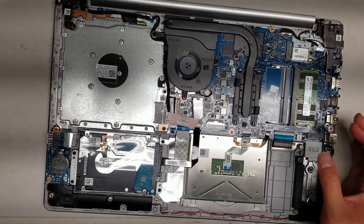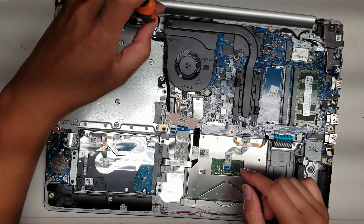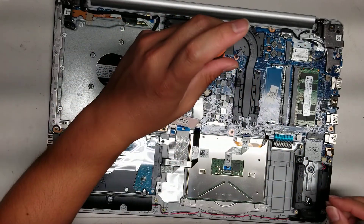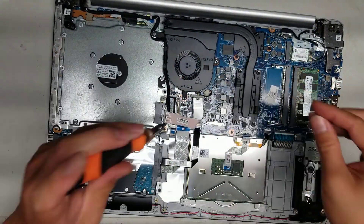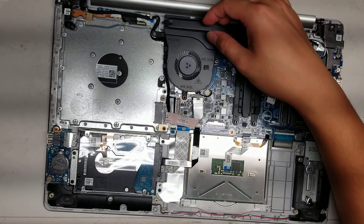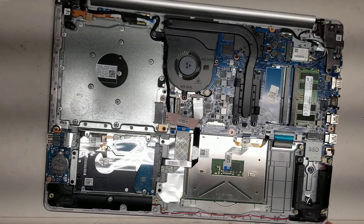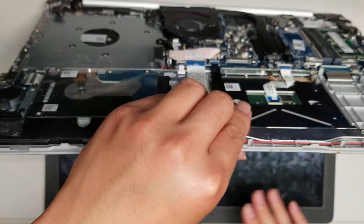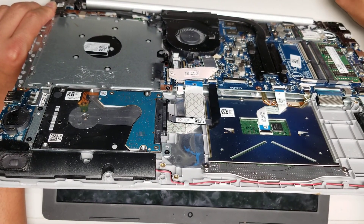It looks like I can take out the fan without taking the whole motherboard or CPU cooler out, so we're going to do that. The fan screws are quite long — there are three screws holding the fan in. We will have to remove the LCD connector. After you remove the battery, to be safe, hold the power button for about 15 seconds just to drain any remaining power, which will prevent you from shorting anything out.